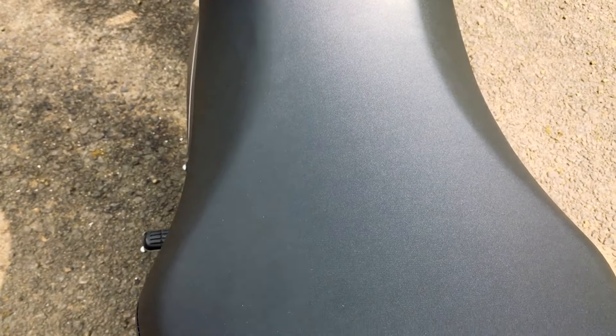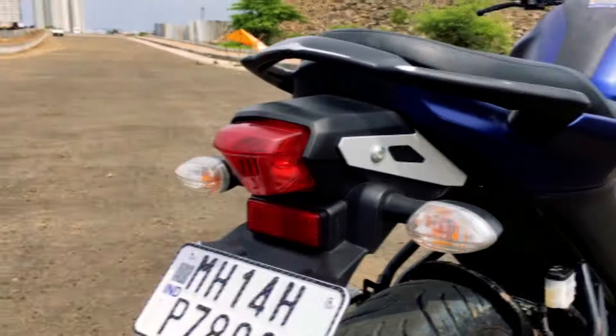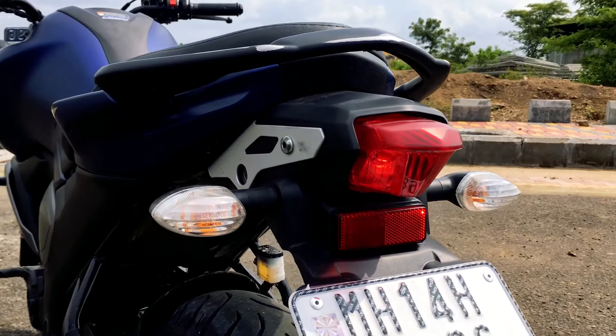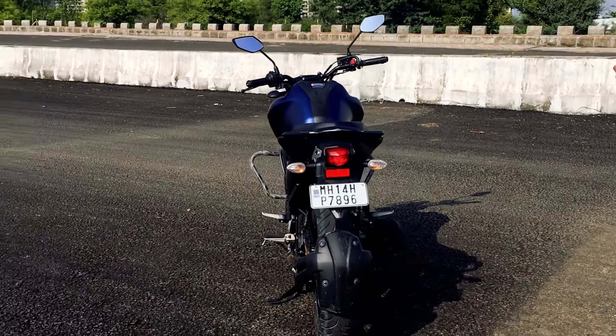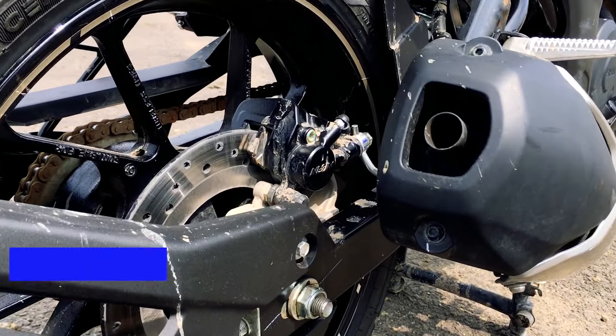The seats are no longer split — you get a single seat with more area for a pillion. There is a single grab rail on the back instead of the two in the previous version. The back side has also been redesigned, with a few changes in the silencer design. And now you get a rear disc brake, so no more drum brake in the FZ.